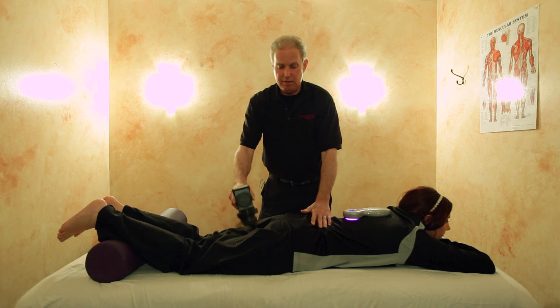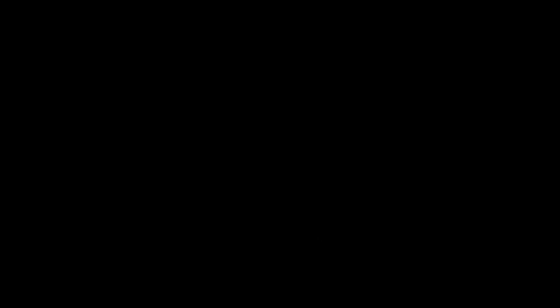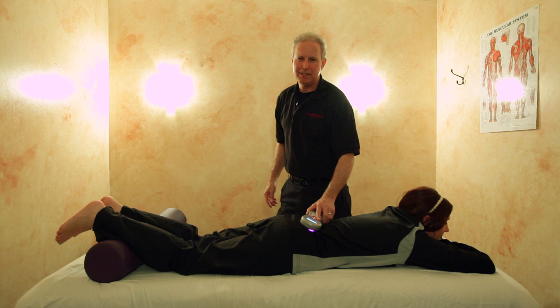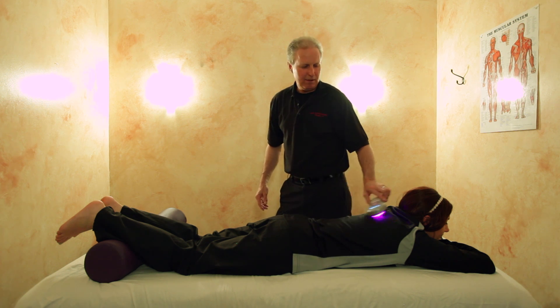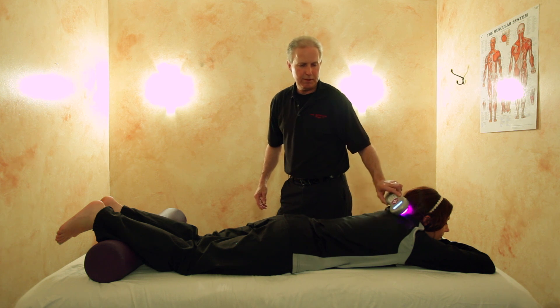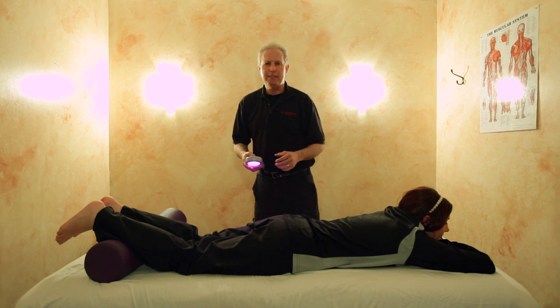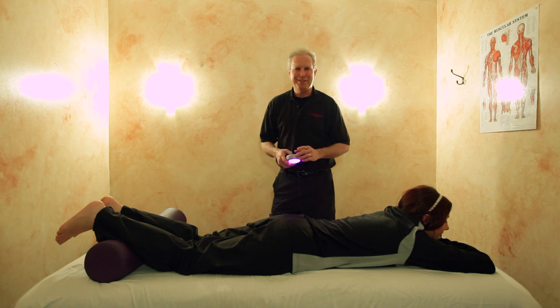You can of course use the vibra cusser along the hamstrings as well, releasing calf attachments — and that's proprioceptive neuromuscular facilitation. You can always finish up with a little laser to the cerebellum along those nerve roots. Then it's a good idea to ask your patient or client to walk around and move around a little bit to get loosened up. Thank you very much.